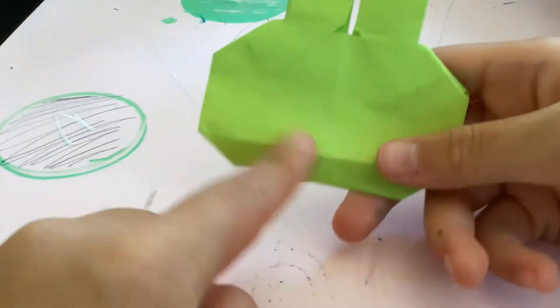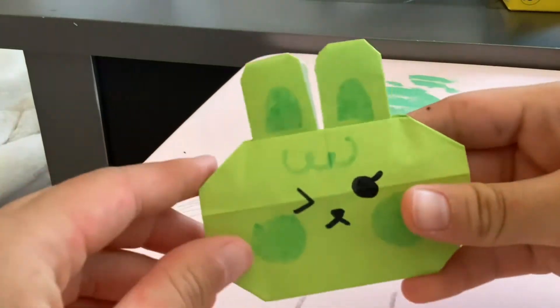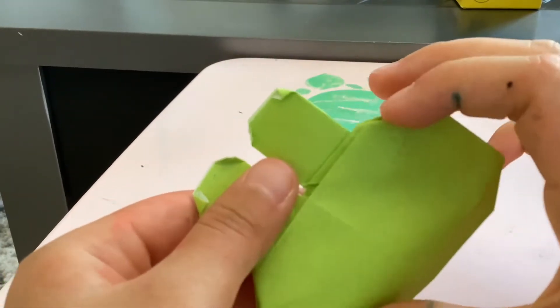Now that you have the bunny part, go ahead and draw the face. All done! Now go ahead and open this part up.